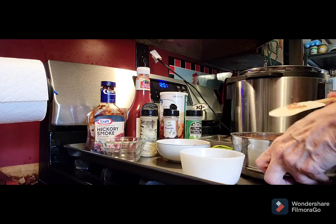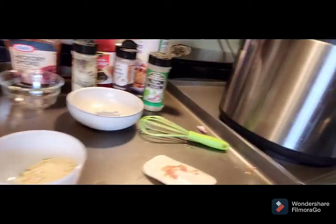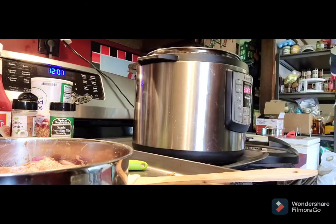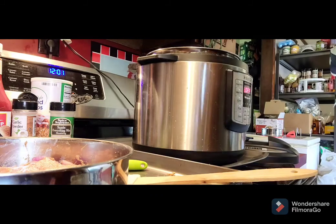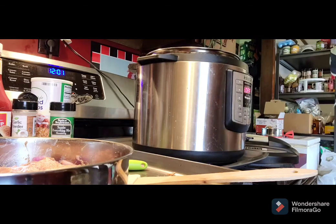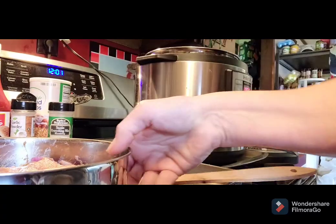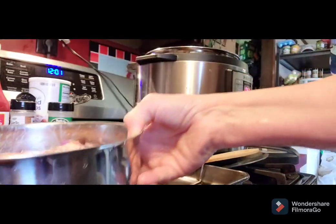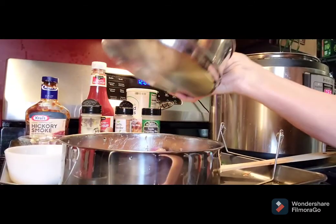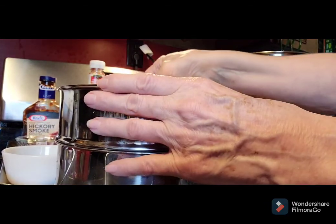If you don't have room in your kitchen you make room. We need to add a cup of water in the Instapot. I use filtered water in mine — one cup of water, don't forget that. Get your wire rack and put that in, then put the meatloaf pan on top.